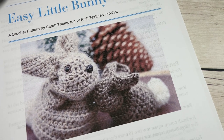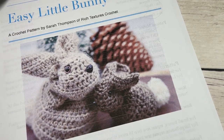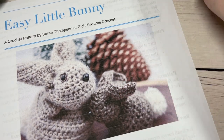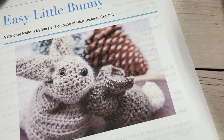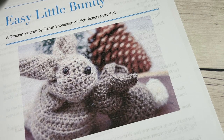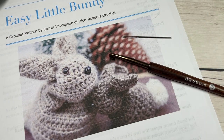The colors shown are Grand Canyon, which is the lighter color, and Mammoth Cave, which is the darker color. If you wish, you may also use safety eyes and a nose, or a little bit of scrap yarn to make your nose and eyes. You may also want a little bit of white scrap yarn to make a pom-pom tail. You'll also need a five millimeter crochet hook and a yarn needle for pulling it all together.